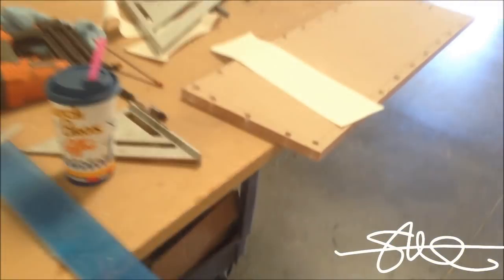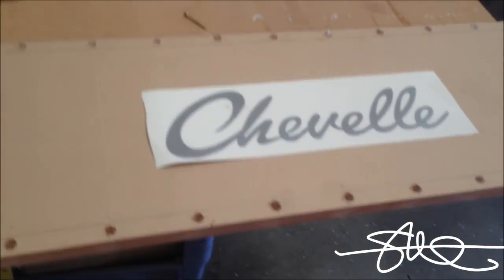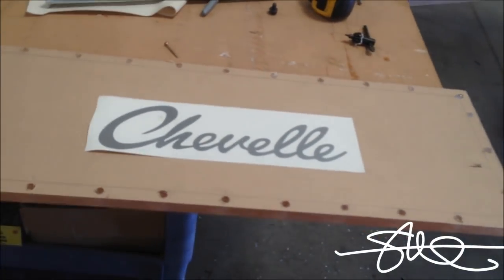Now it's time to work on the logo on the plexiglass. It's going to be clear, it's going to look etched when it's all done, and it's going to glow. So let's head on over to the computer.